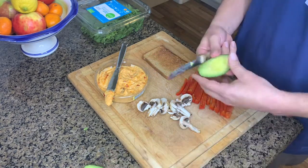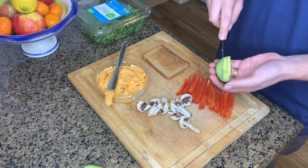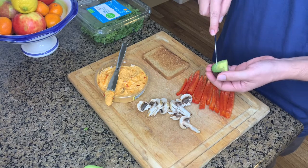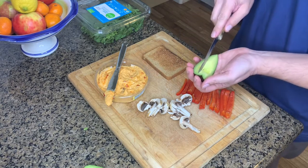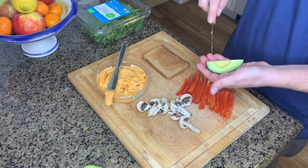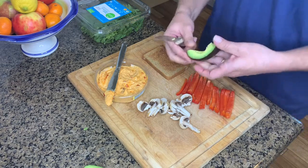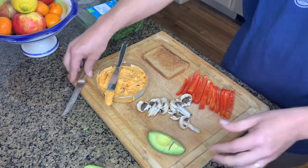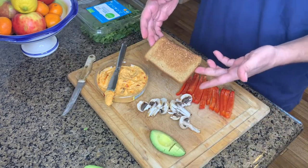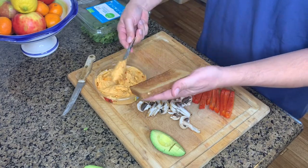This one happens to be roasted red pepper hummus. I usually use a quarter of an avocado per slice of whole wheat toast. I toast the bread until it's nice and golden brown and delicious — like Alton Brown says. Then I stir up the hummus and add a generous amount onto my sandwiches.